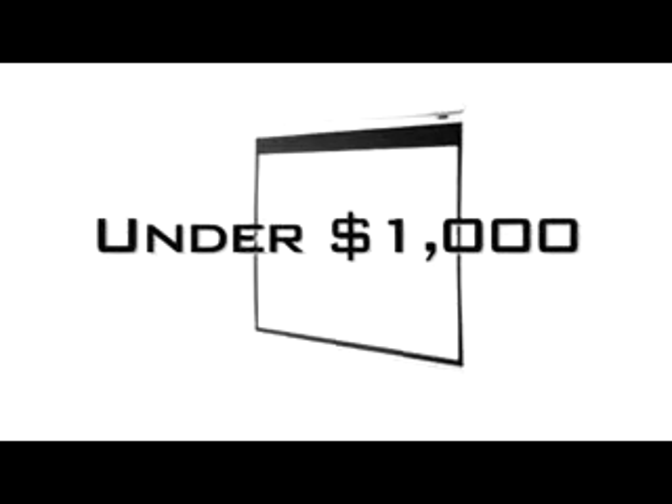Want to set up a projection screen system for less than a thousand dollars? We have the perfect solution to having an economical screen for your home, educational, or commercial presentation.